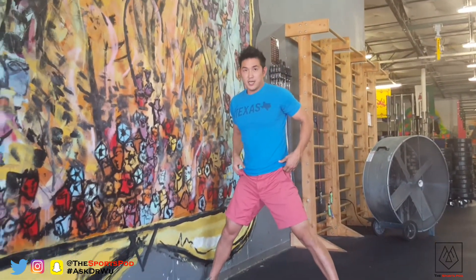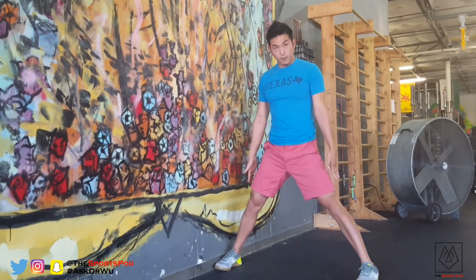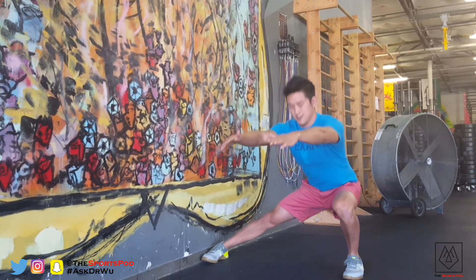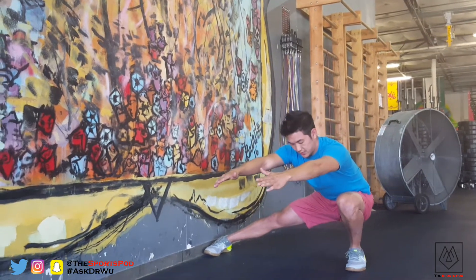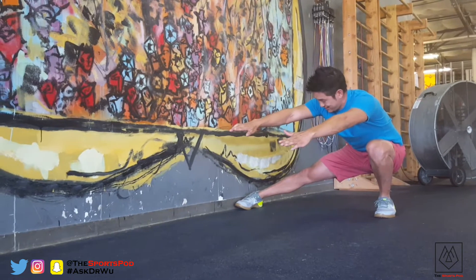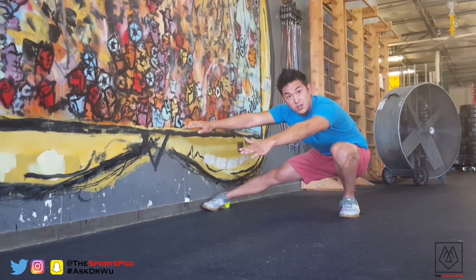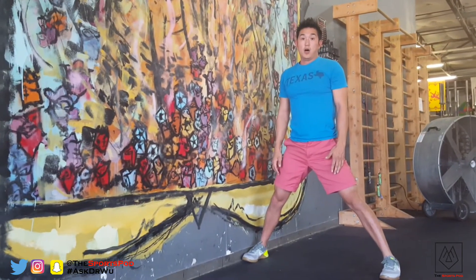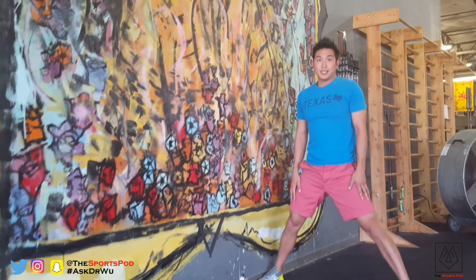Then you're going to push through this way. We're going to watch that again: keep your feet straight, keep your chest up, come all the way down. This leg is completely straight. You're going to try to push into the wall and then come all the way up. That's the Cossack squat.